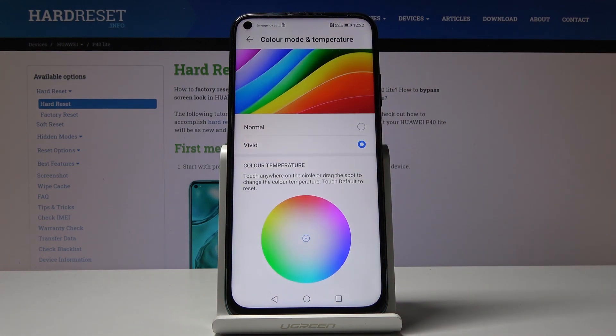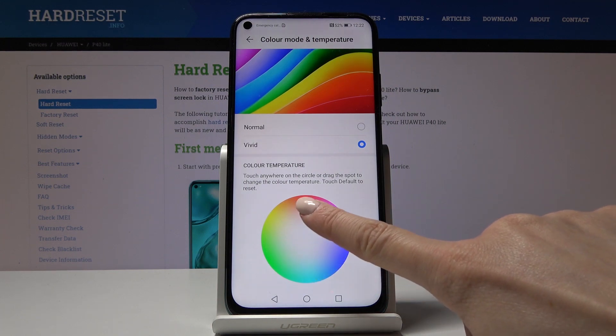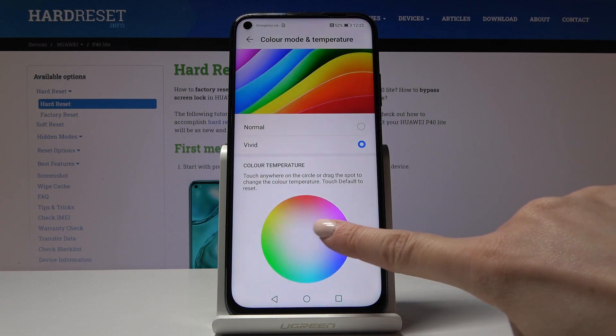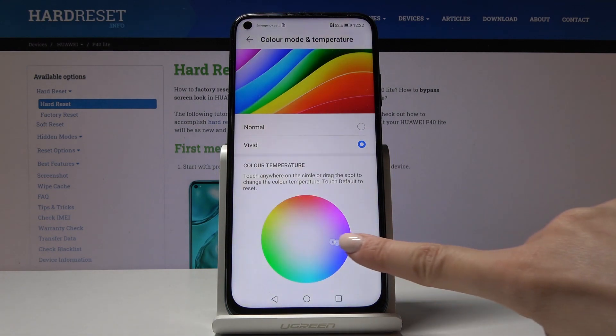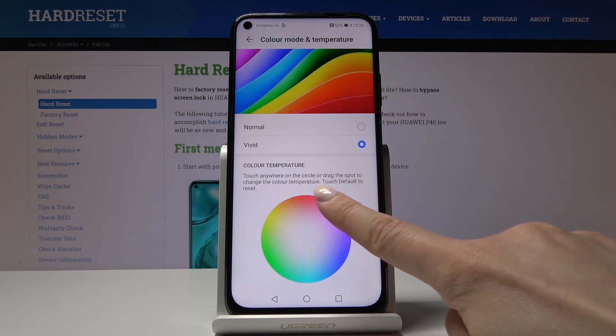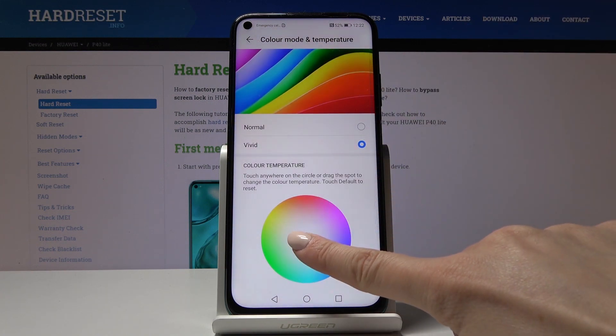You can also customize the temperature. Just touch anywhere and drag to the spot to change the color temperature, setting it according to your own preferences and needs. For example like this, but I will leave it in the middle.